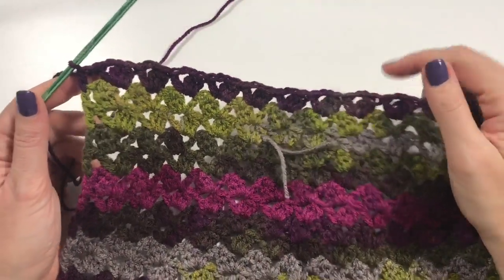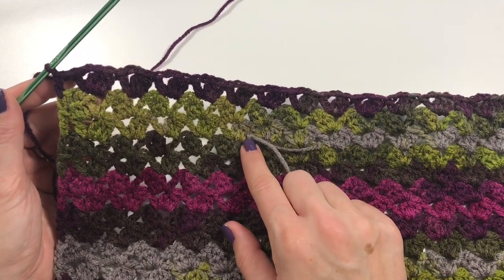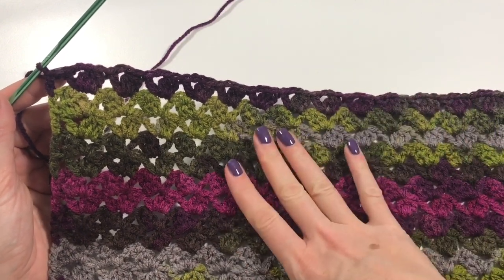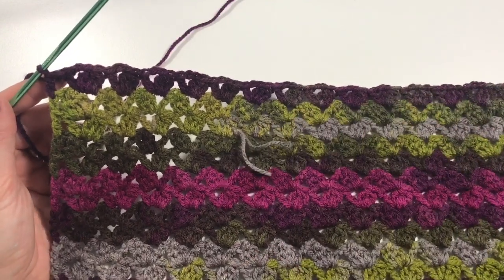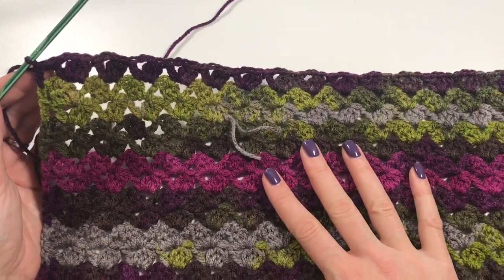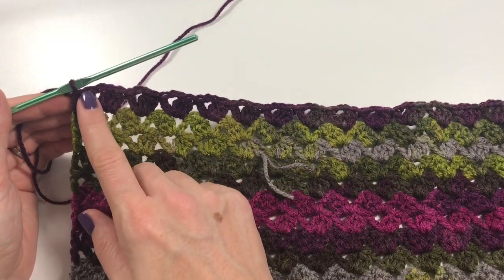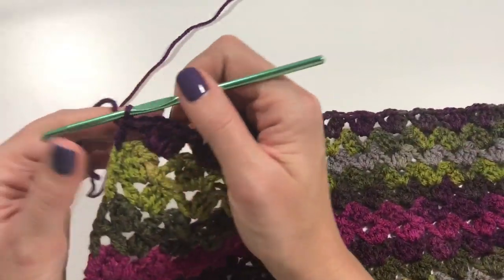I have made it to the end of the row — here is where I switched to my second ball, so I've done about one ball and three rows with the second. In total I've done 18 rows, and now I am going to go back all along my long edge with single crochets.